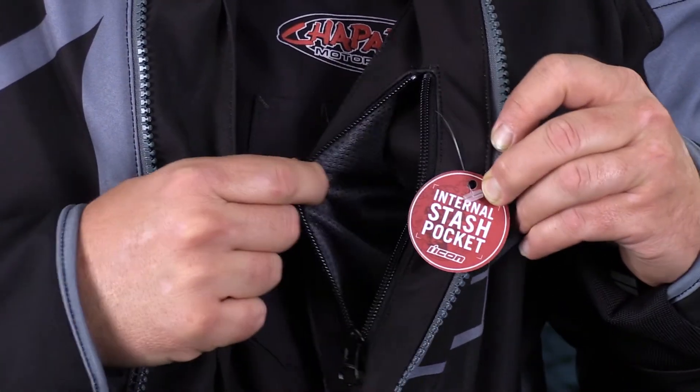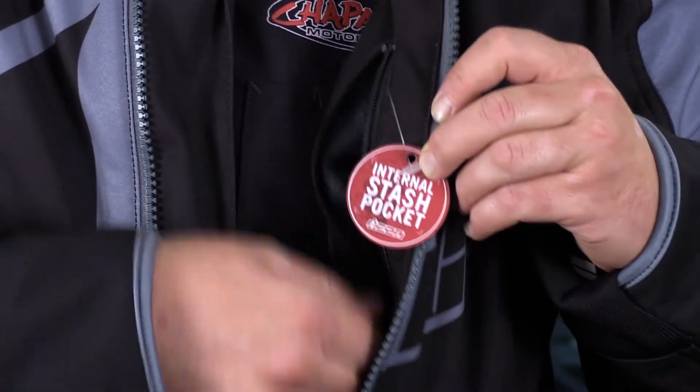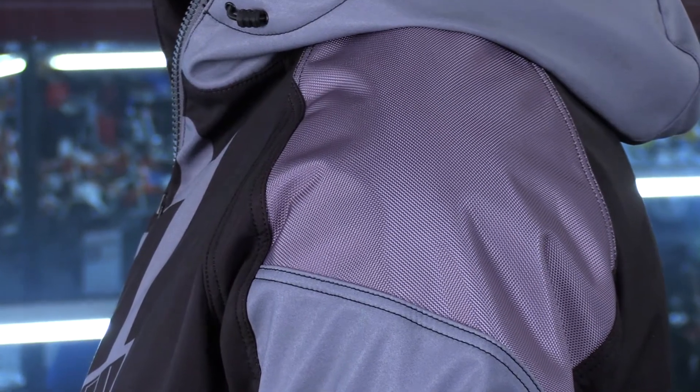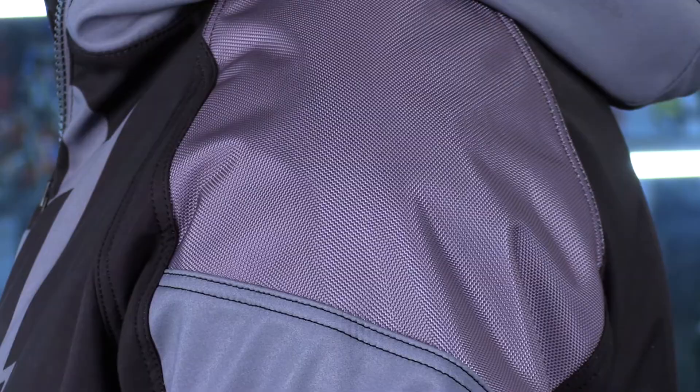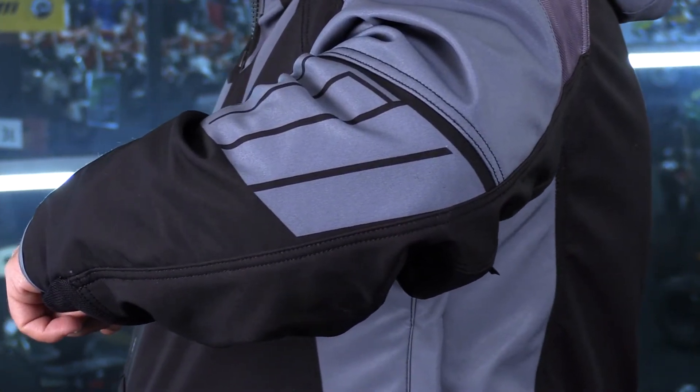There is a splash-proof pocket on the inside of this jacket right underneath the zipper — we'll get to that in just a minute. If you notice, the abrasion-resistant panel here up on the shoulder — you're not going to have that same panel on the elbow. That's part of what gives this jacket its textile look instead of its motorcycle jacket look.